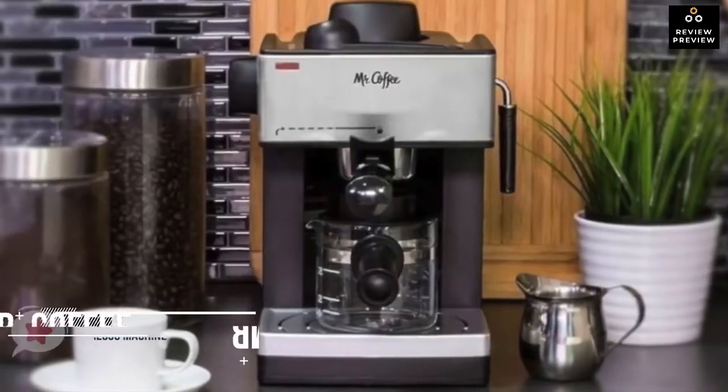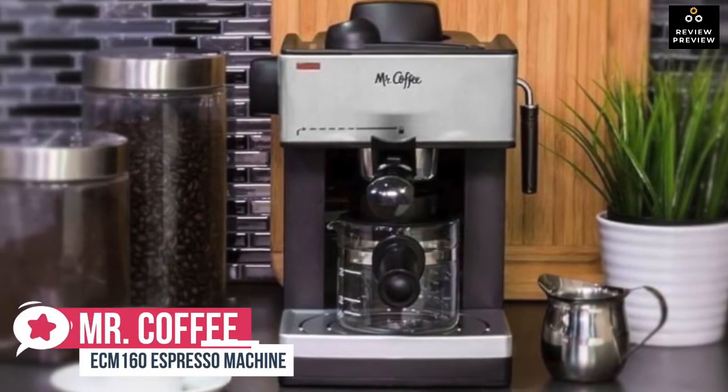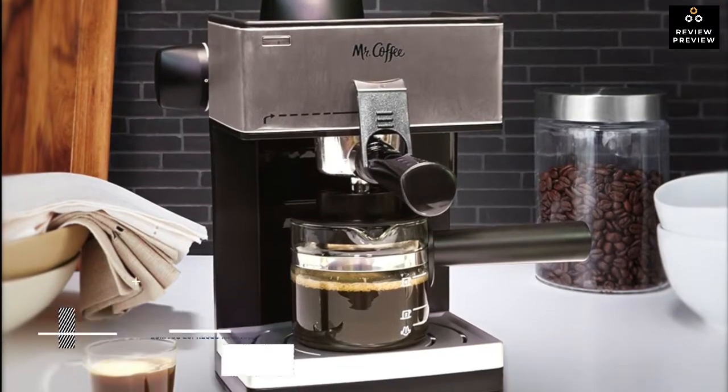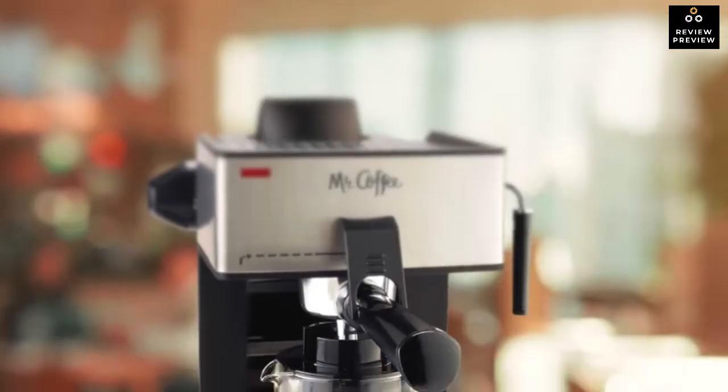At number four is the Mr. Coffee ECM 160 espresso machine. As far as home espresso makers go, the Mr. Coffee ECM 160 four-cup model is one of the most popular entry-level espresso brewers around and a consistent bestseller.